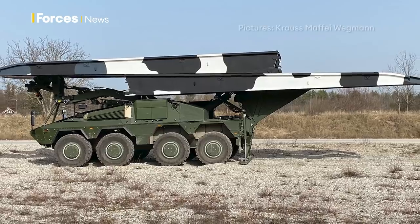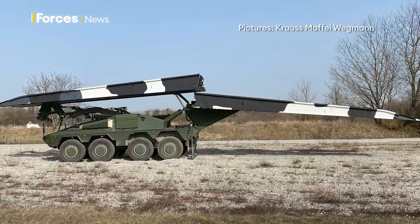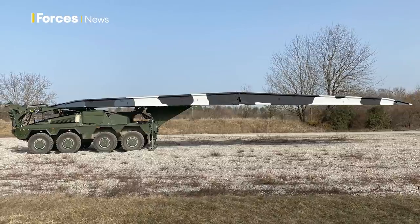This is a vehicle with a two-man crew — the driver and the commander. For tactical purposes, this is a sliding bridge. The Boxer goes into position to the rear, and the bridge is then laid down by the commander to the rear.